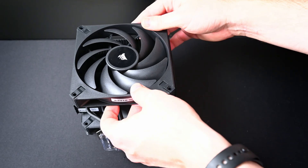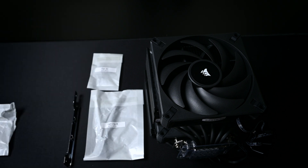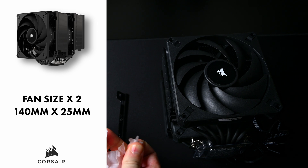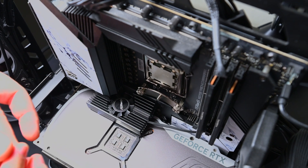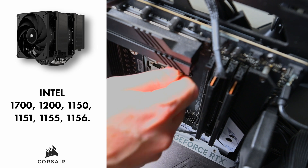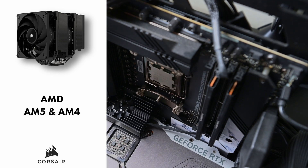The heat pipe configuration is six by six millimeters, and the material is sintered copper. There is no lighting or RGB. It does come with two fans, and the fan dimensions are 140 millimeter by 25 millimeter fans. The cooling socket support includes Intel 1700, 1200, 1150, 1151, 1155, and 1156. On AMD, it supports AM5 and AM4.